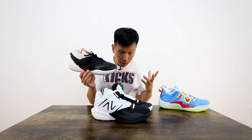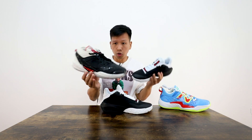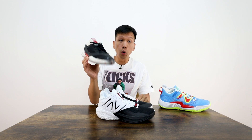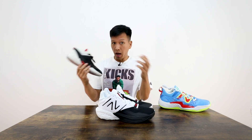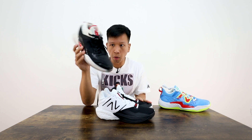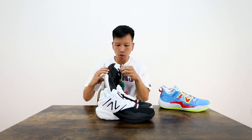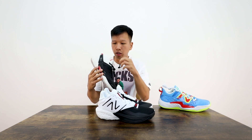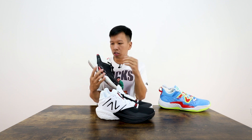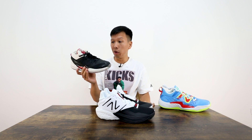This is the Kawhi Leonard PE — color blocking is red, white, and black. You can't go wrong with the color blocking. I've mentioned on Twitter and social media that I have no idea what happened to the Kawhi 3s. Felt like they dropped this one colorway and never dropped any others. I know there were issues with the manufacturing — I think the eyelets were falling off or something. It wasn't like exploding or anything, just the eyelet not as stable as they wanted it to be. I have not seen any other colorways of the Kawhi 3s come out.